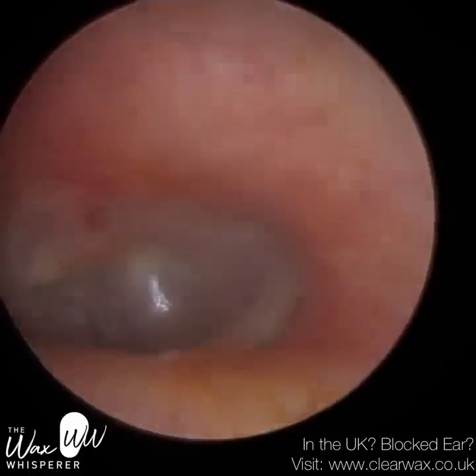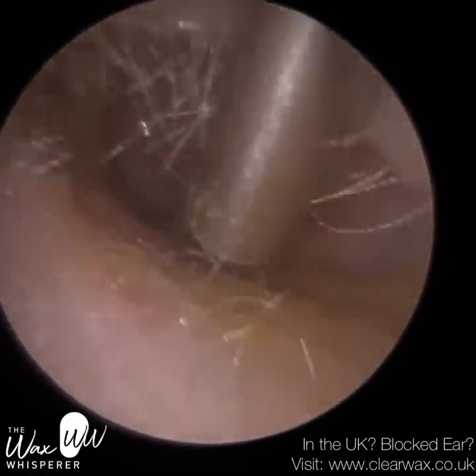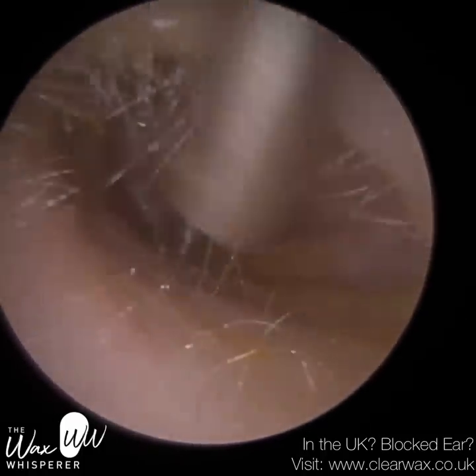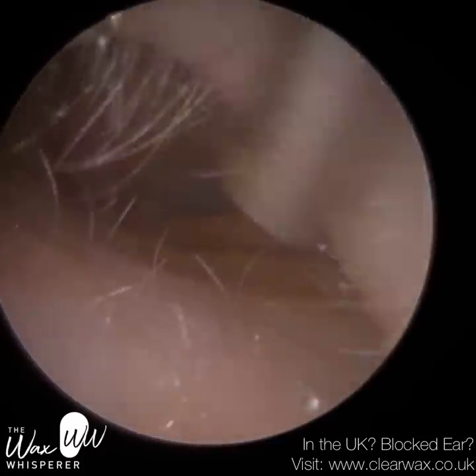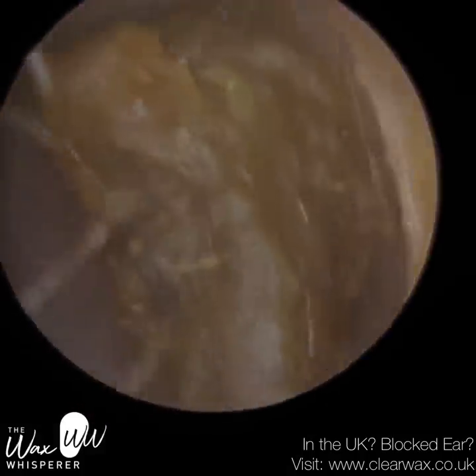The eardrum is slightly vascularised — blood vessels are dilated posteriorly — but it's fine; it's just because the wax was right up against the eardrum. They have got a bumpy ear canal, which you may be able to see when we visualise the inside. It's kind of wavy at the base.